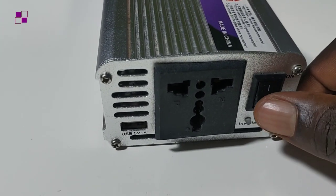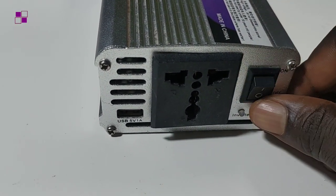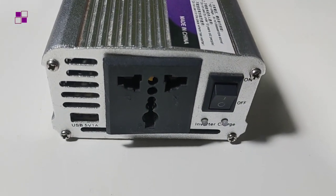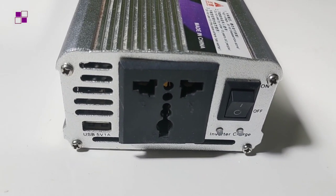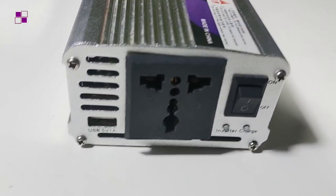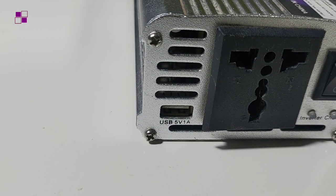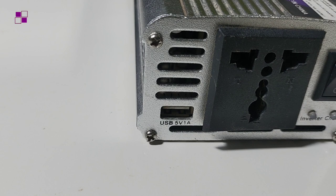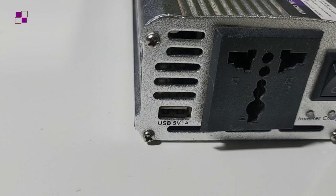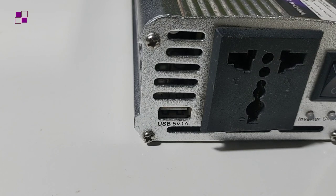At the front of the inverter you will see the switch, which powers the inverter on and off. There are also indicators: one is the inverter indicator and the other is the charger indicator. Since I will not be using the charging part of this inverter, we don't need to focus on that. You will also notice a socket point — this is the outlet point from which we get the power supply from this inverter. There are also USB points that can be used.